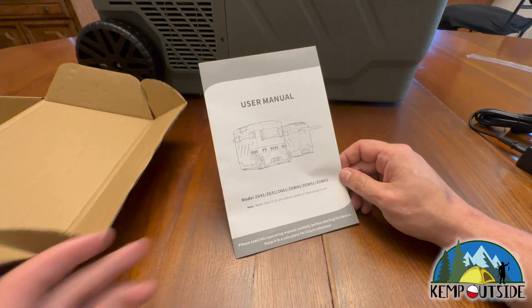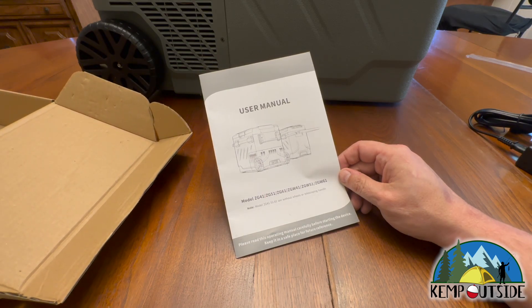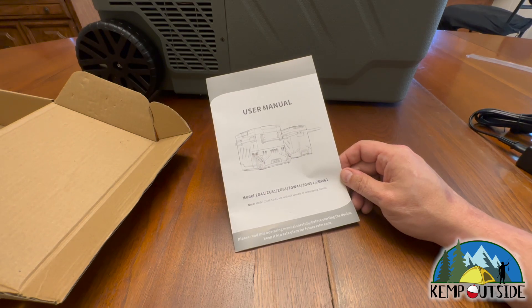Something else to keep in mind: I run a 65-quart Arctic cooler, and I'll probably be able to carry more in this 42-quart cooler than in that 65-quart Arctic, because I have to have room for ice. About a third of your cooler is taken up by ice. By being able to plug this in and not having to constantly deal with ice and melted water, you can carry more food in a smaller refrigerator than in a cooler with ice.